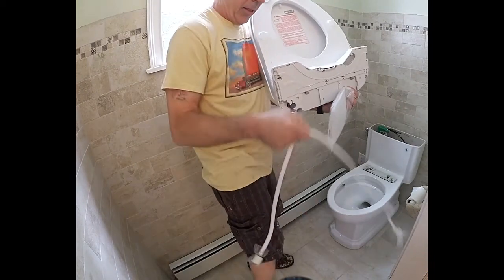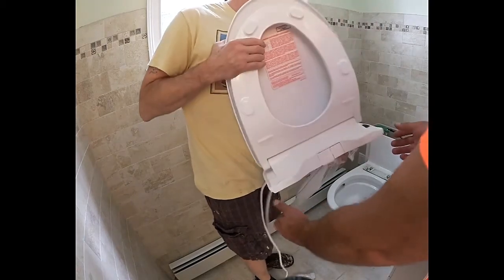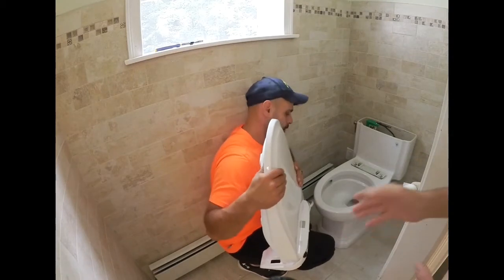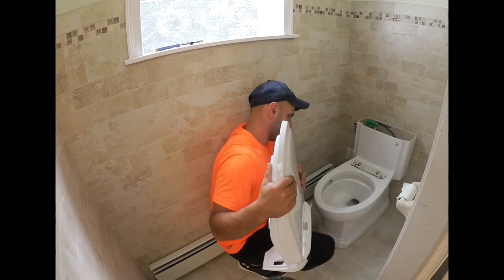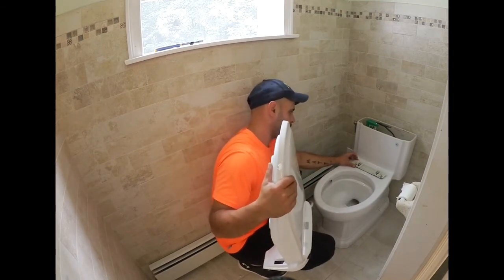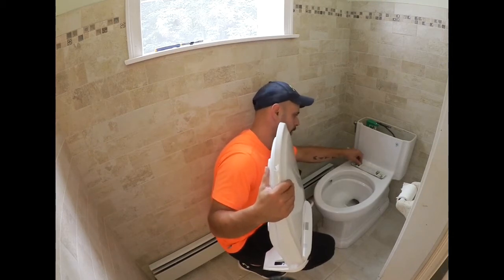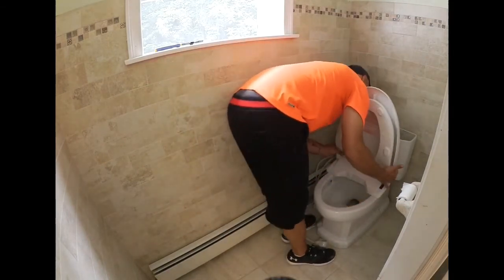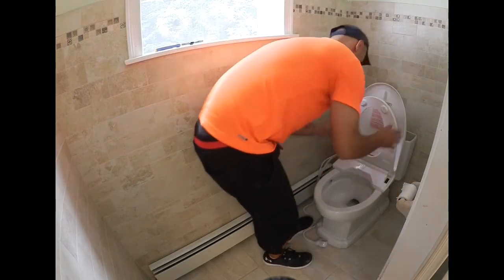The washlet seat connects to the water, and just plug it in. We have the Toto Washlet S350E. They supply a mounting bracket that just slides down into the two holes for the toilet seat, and then you tighten it down, and then basically this just slides on. Locks into place, and that's it.